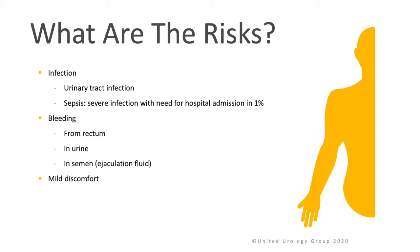The other major risk is bleeding, which can come from the rectum, in the urine, or in the semen. Most men should expect some form of blood from the rectum, in the urine, and in the semen. However, significant bleeding is also a potential side effect. You may also experience mild discomfort.